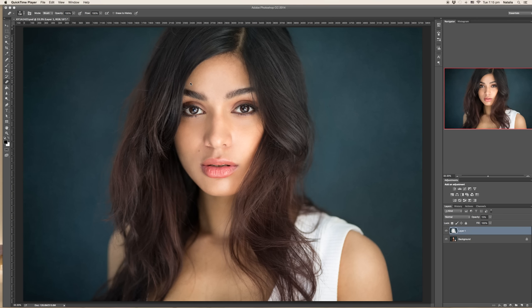Hi everyone, it's Natalia Ransa, and in this video I would like to show you how to keep your images looking sharp after resizing them for your website or social media sites like Facebook, Instagram, 500px, and so on. I will be working in Photoshop, so let's begin.